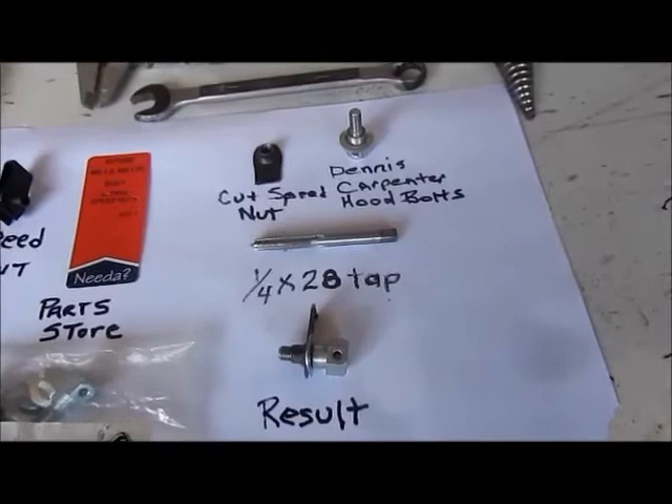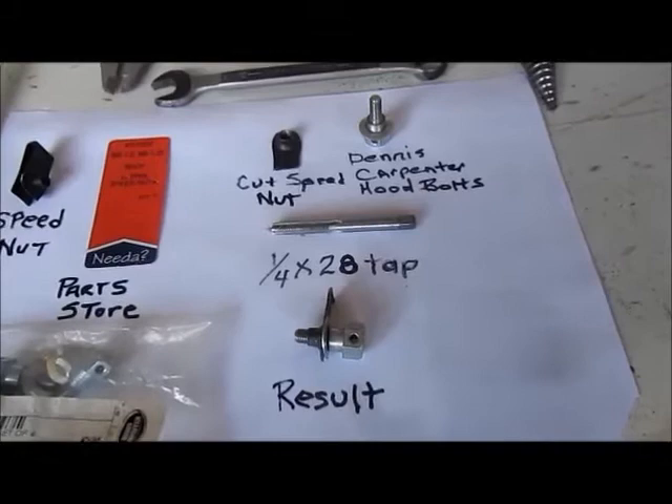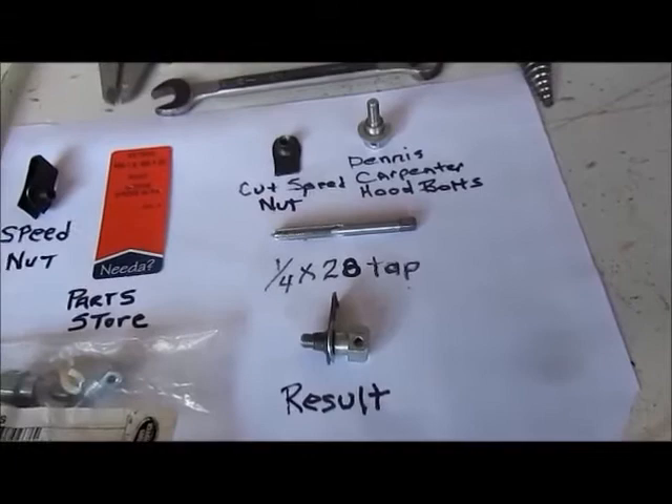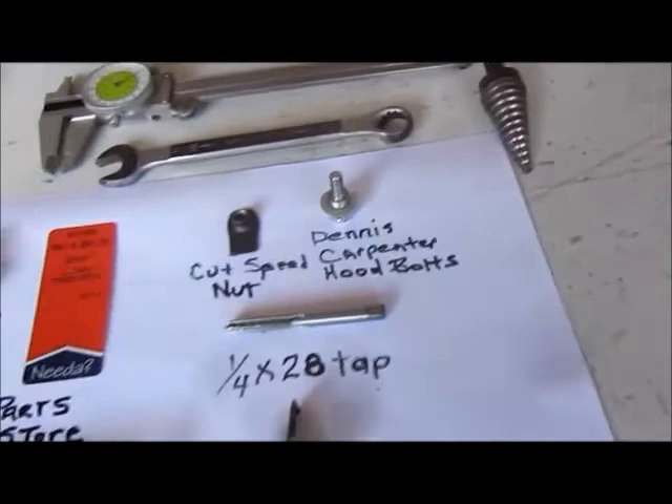That's a correction on the tap size — it's a quarter by 28, one-quarter inch by 28 threads per inch tap. I suggest you be very careful when tapping this material; it is very hard. Do not force that tap. Keep plenty of cutting oil on it and start the tap by reaming out a spot in the top of the threads you're going to cut so that you can get your tap started there very well.